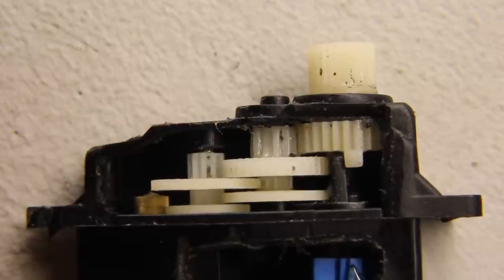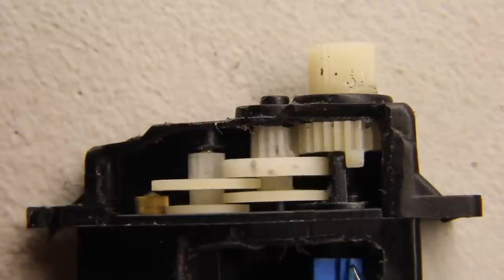Most servos have a failsafe feature that powers down the motor if the servo receives no pulses or pulses that are too long while the device is still connected to the power supply.